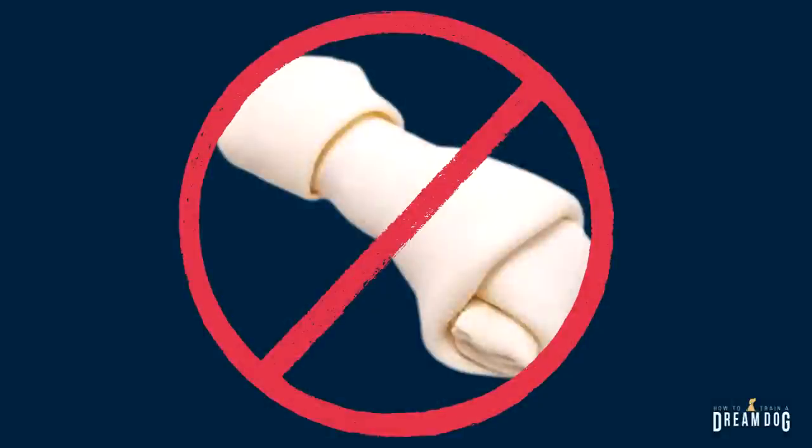Rawhides are on the nope, nope, and absolutely nope list — forever and for all time, do not use rawhides. I've got an alternative I'm going to tell you about in just a minute. Rawhide is actually processed with harsh chemicals, which makes them that bright white color. They're also very hard on your dog's digestive system and can easily cause a blockage. These materials can actually expand in your dog's stomach, making them very difficult to pass and even requiring emergency surgery.